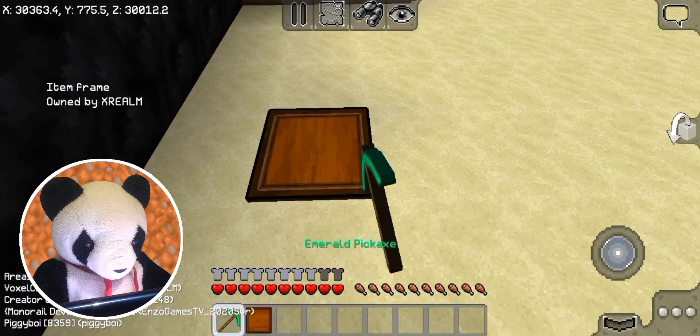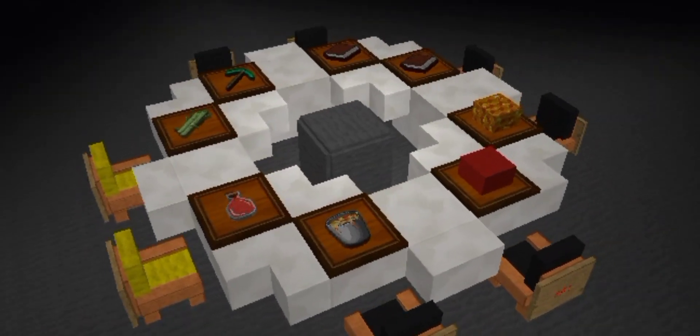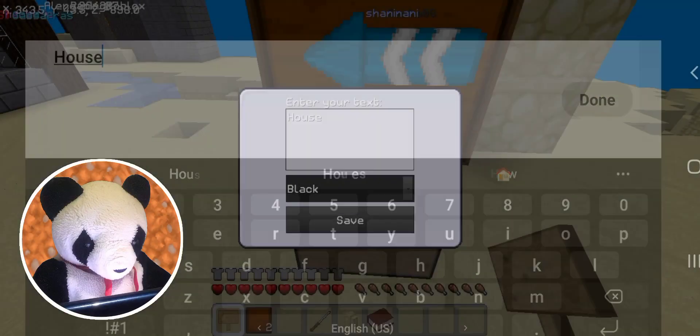Item frames can be placed on floors, walls, and ceilings. You can make it look as if items were placed on tables or use fireworks as arrows. There's just so many ideas I cannot put them all in this video, so be creative and make your own.